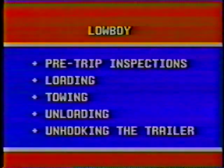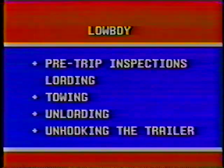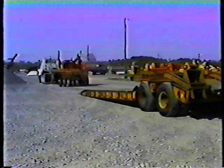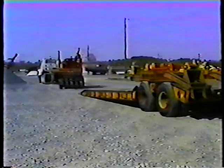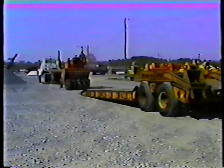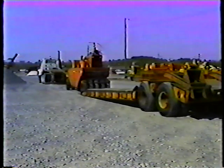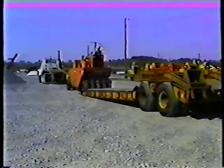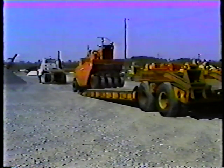That's it for pre-trip inspections. Now let's look at loading the trailer. The low boy trailer can be loaded from the front or from the back. Always try to load from the front. When the trailer is unhooked for loading, the front of it can be lowered completely, which makes loading large and heavy pieces of equipment safer. When the ramps on the back are lowered, the angle of climb is steeper and therefore not as safe.